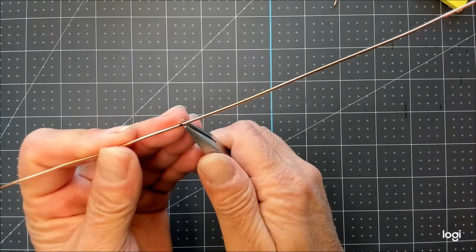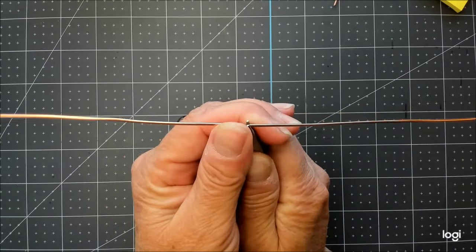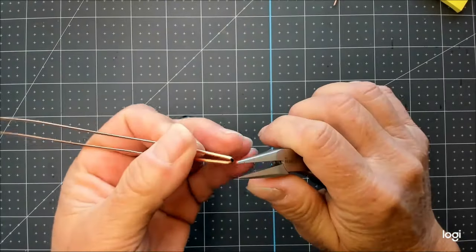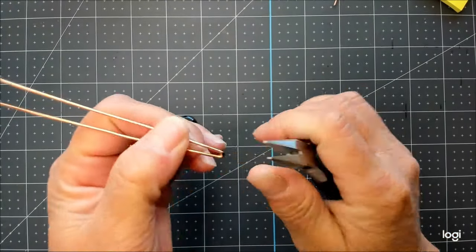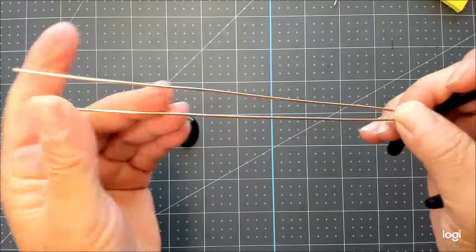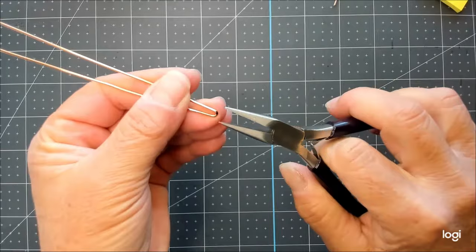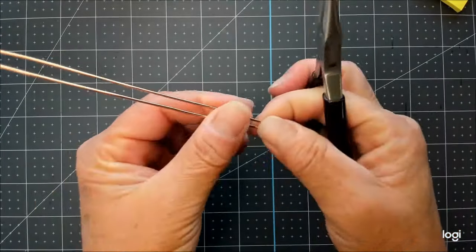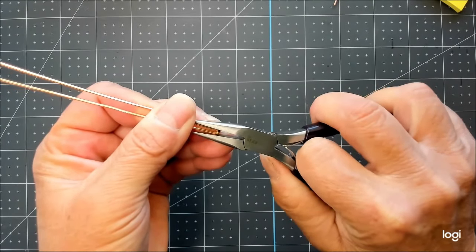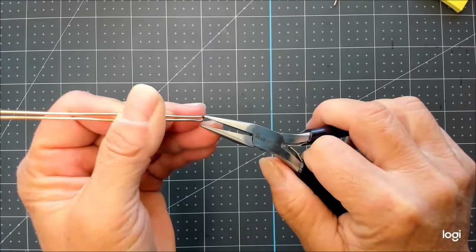I'm going to take my very hardy chain nose plier, grip the center of the wire, put my thumb there, and bend the wire back on itself — hairpin it back on itself, just folding it in half like that. It's okay if your mark's a millimeter or so off. When I get it bent, I'm going to hold both halves of the wire and gently squeeze this space closed.